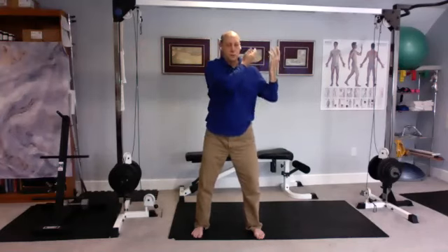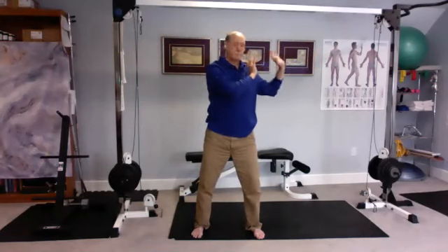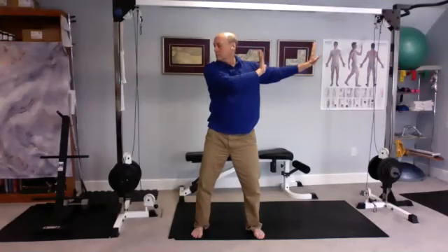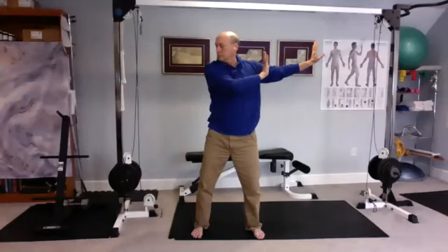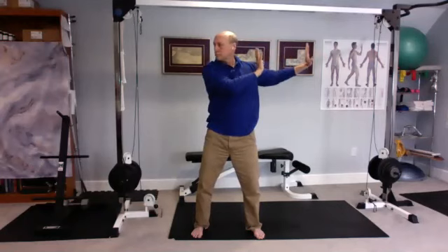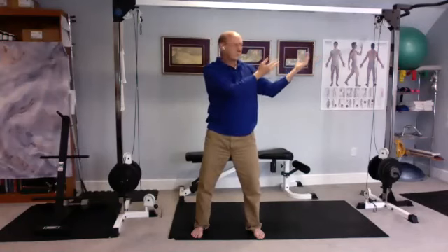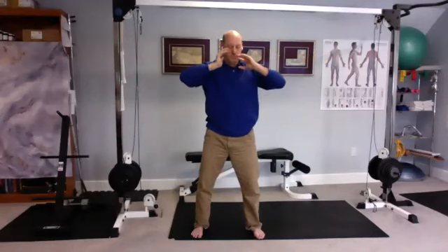Bring it back into the middle. Push the energy down, bring up fresh energy to the right shoulder. Push and breathe out, breathe in as you come back. Breathe into the middle and push it down into the ground.